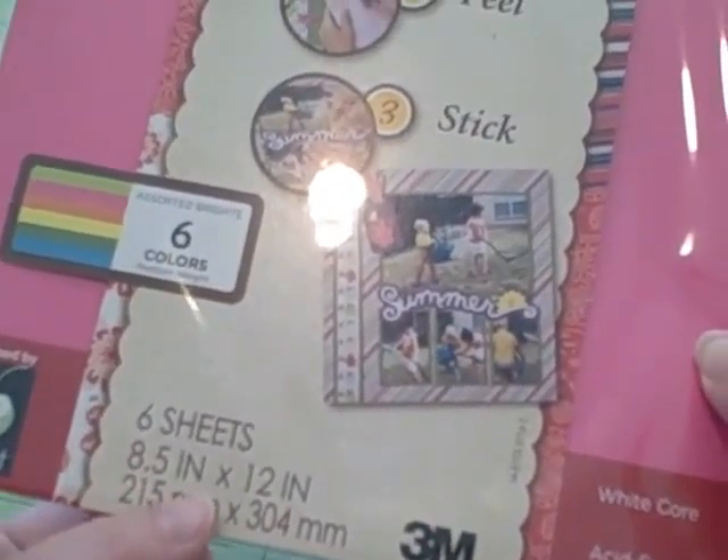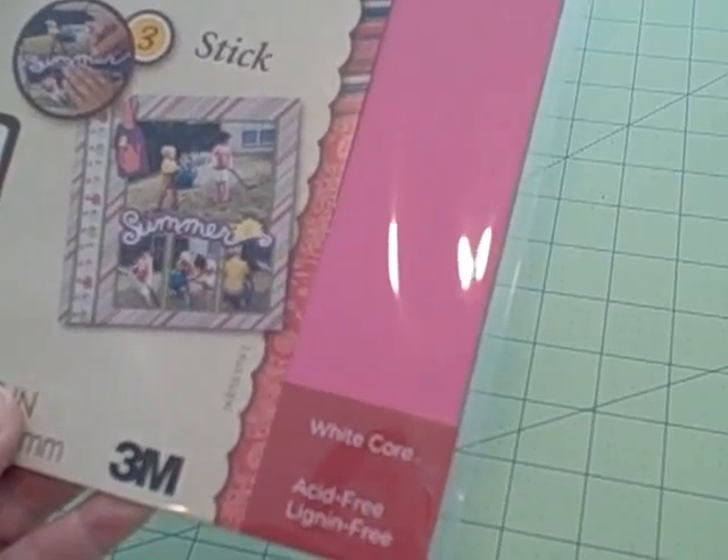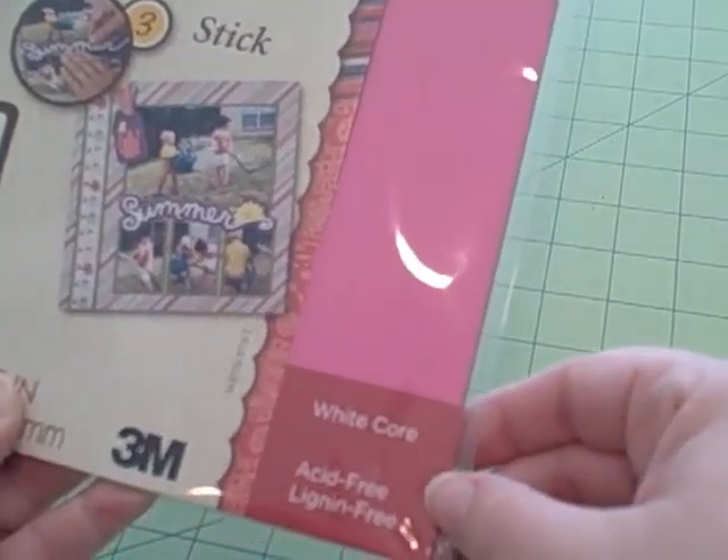There are six sheets and they're eight and a half by 12. This is by 3M. It says it's a white core, which I think means that if you cut it, there's going to be a little bit of a white center during certain applications depending on how you cut it.